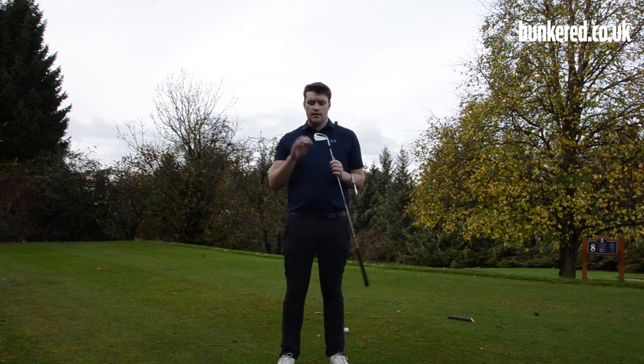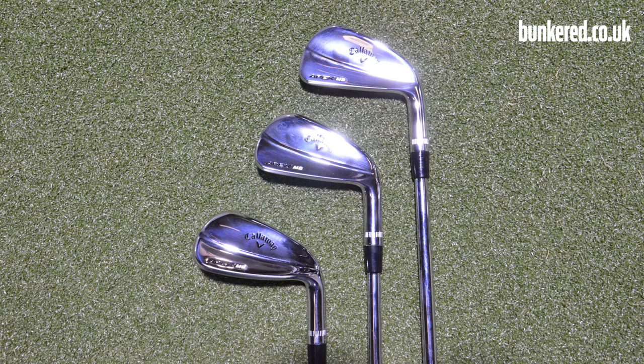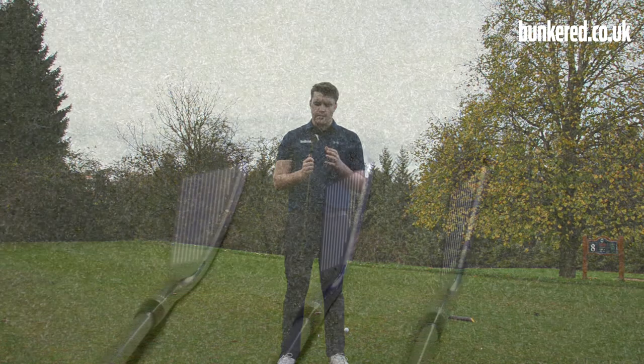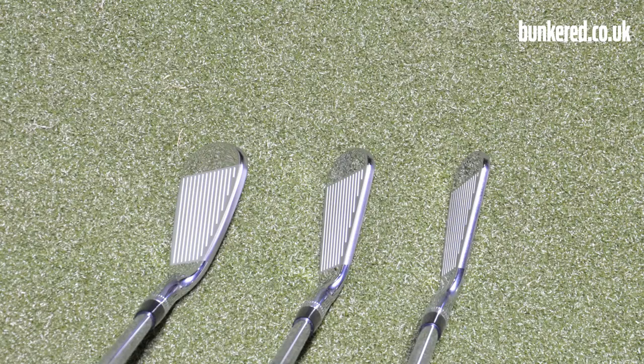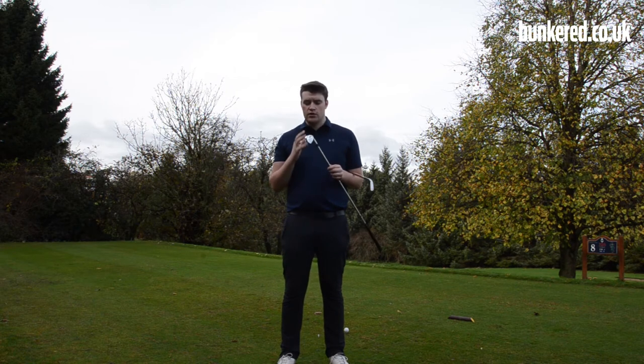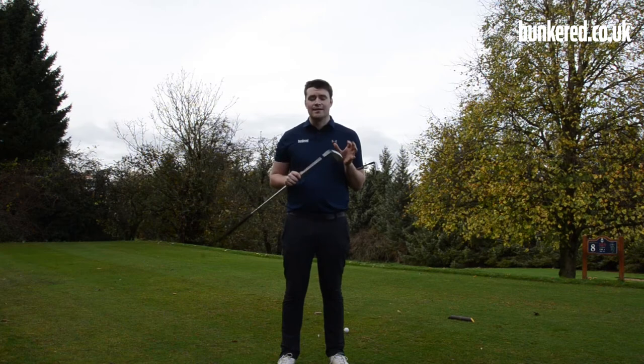Let's get started with the muscle back. We've already seen quite a few guys put these in the bag out on tour — Nicholas Colsaerts, Ceradette Chappie Barnett, David Horsey and quite a few others. It is designed for absolute ball strikers. It's got a very thin sole, a very thin top line, and it's the shortest blade length of any Callaway iron. It just looks phenomenal. The chrome finish is really striking and stunning — I think we all wish we could put a full set of these in the bag, they look that good.